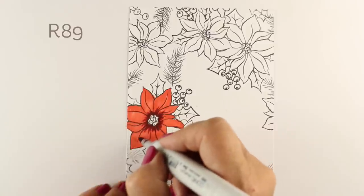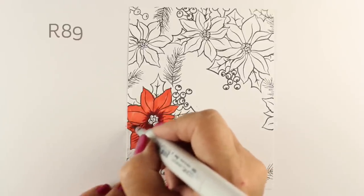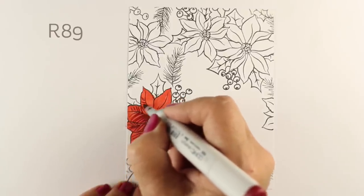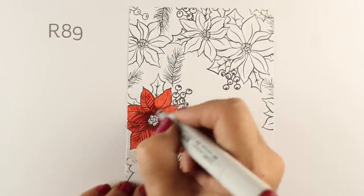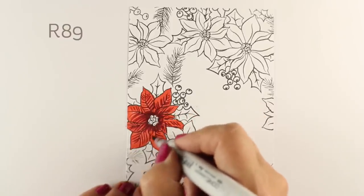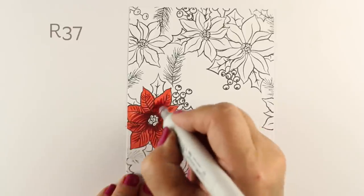I'm going to color a little bit of this in real time, and then speed it up because a lot of it is just repetition of the same stamp. I'm taking my dark color, R89, and darkening in the center, because that's where the flower kind of recedes into the middle. Then putting some lines around each one of the petals — because poinsettias have very distinct lines on each one of their leaves. I guess they're not petals, they're leaves!